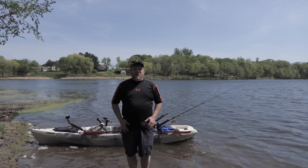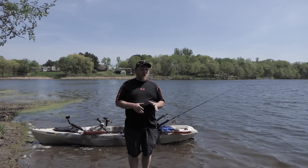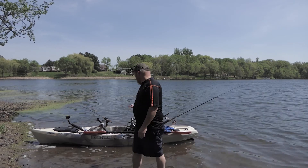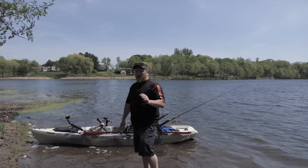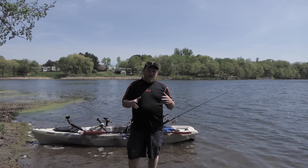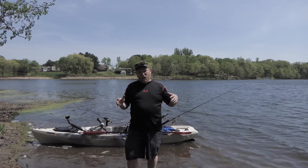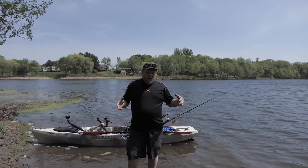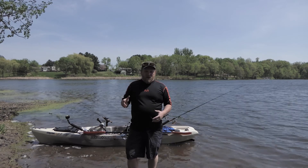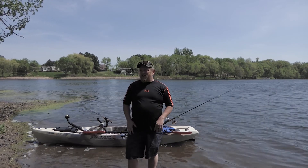What's up, YouTube? I'm out here today to give you a little stability demonstration on the Jackson Cruise FD, the kayak right behind me. I get asked all the time: how stable is it? Is it as stable as a KUSA, a Wilderness Radar, or a HOBE? It's not as stable as any of those because it's not as wide.